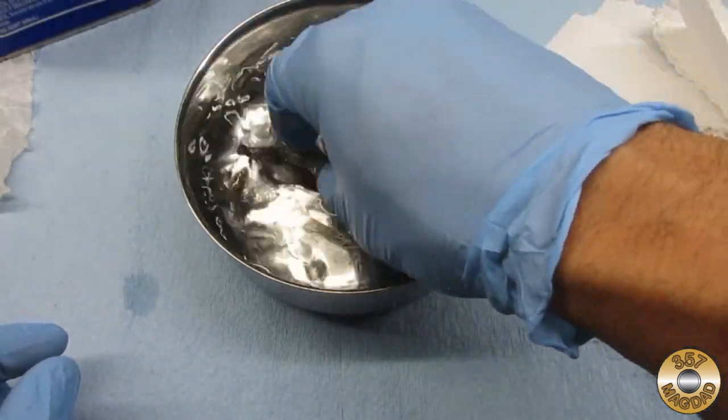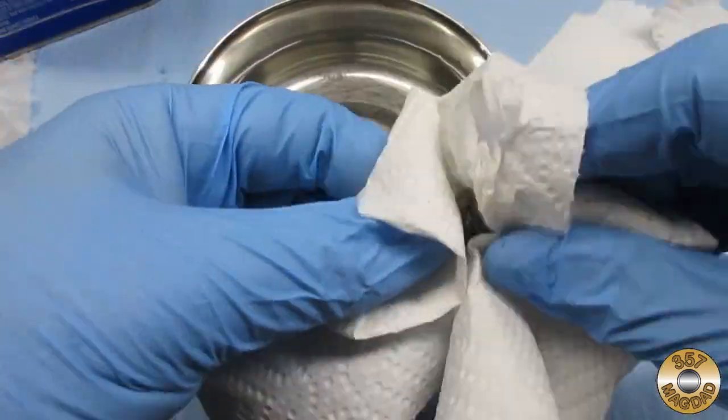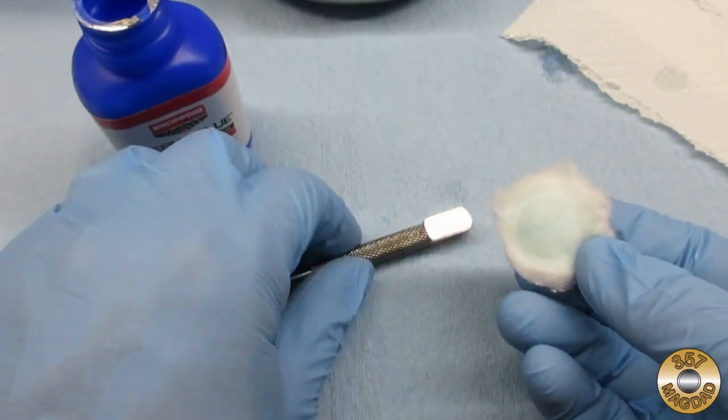After cleaning with the denatured alcohol, I rinsed the part with tap water. Then I used a cotton ball to apply the Permablu to the rinsed and dried part.